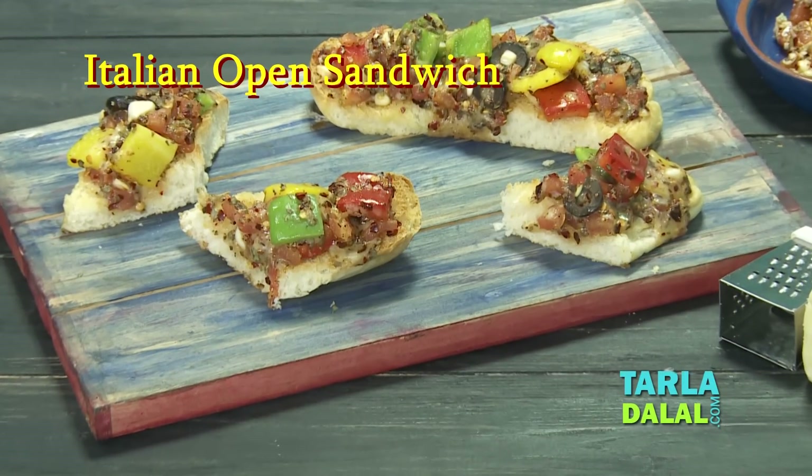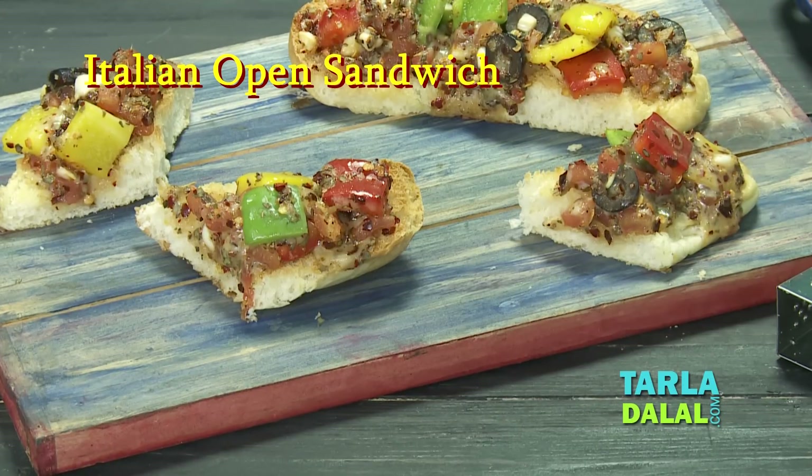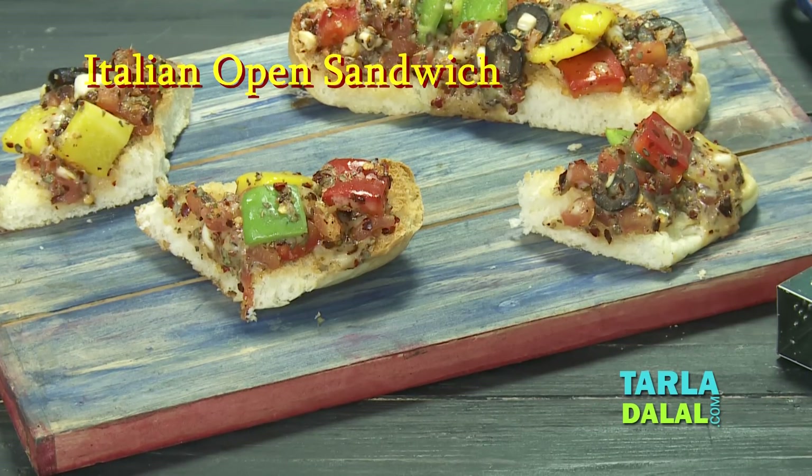Welcome to Tala Dalal's Kitchen. Our chef today will be making a sandwich recipe called Italian Open Sandwich.